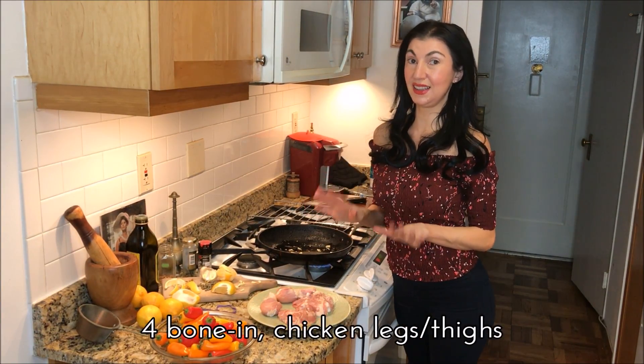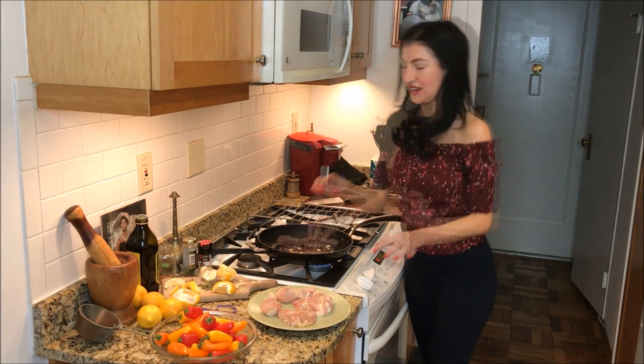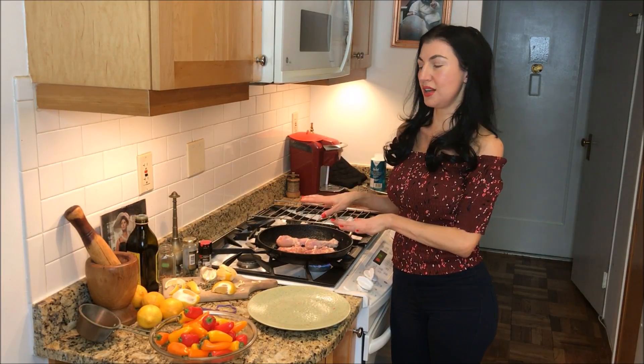Now we're going to put our chicken legs and thighs right into our pan. I can hear it sizzling there. I like this to just sit here a little bit to simmer so it creates that really brown crust.